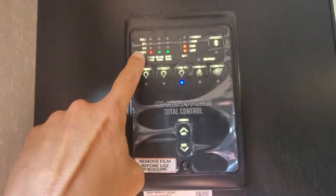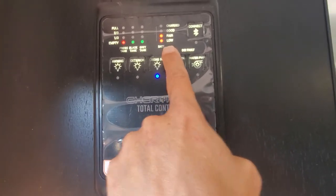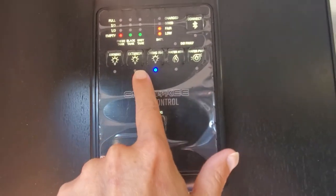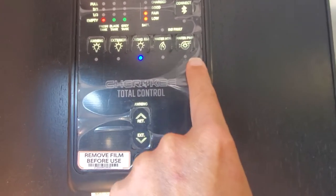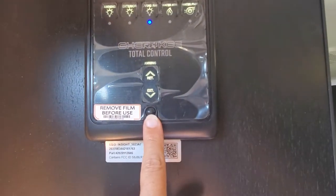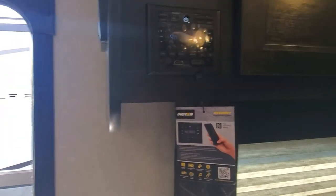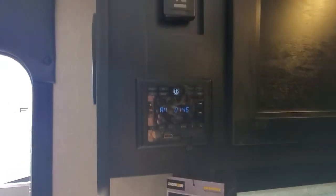Let's go inside. When you first walk in you're going to have your service station — this is going to have level readings for your fresh, black, and gray tanks as well as your battery. You'll be able to turn on your awning and exterior living room lighting, turn on the gas on your water heater, turn on the pump if you are running off your onboard holding tank, and control your power awning. Radio with inside/outside speaker control, Bluetooth, and HDMI.